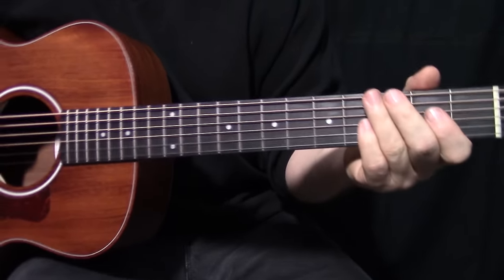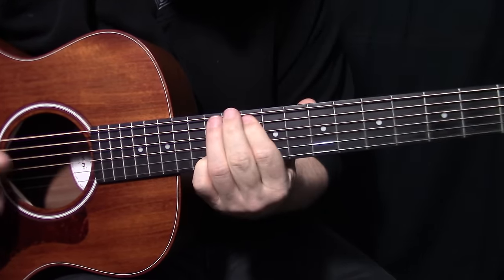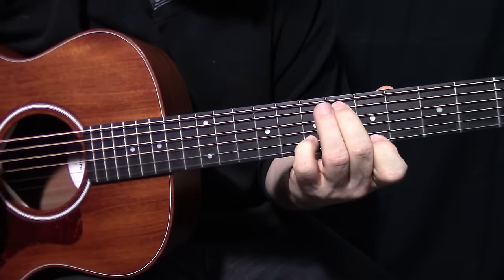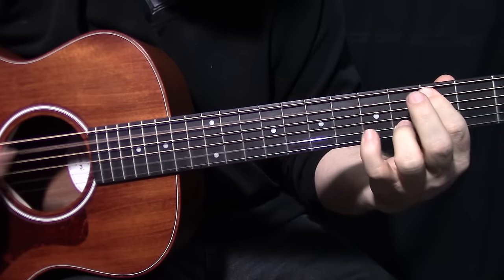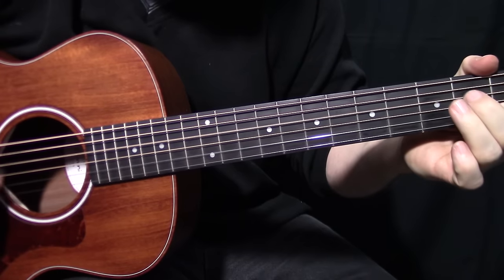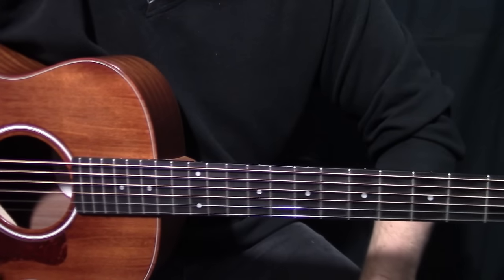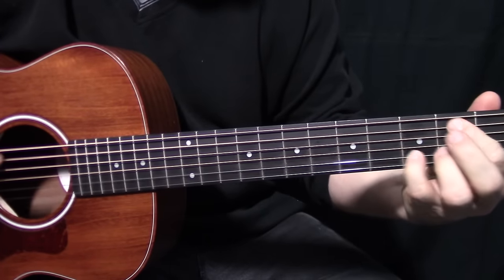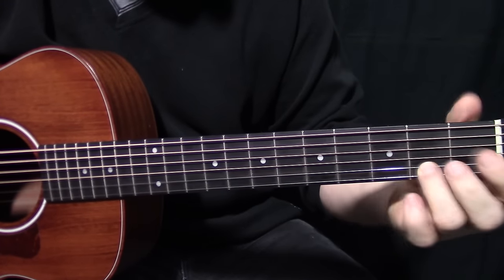You throw the picking in there and it starts to sound like Blackbird. Now there are a couple of variations - there's the part after the first verse where he goes... but those are already formations that you know.